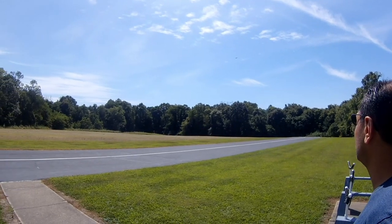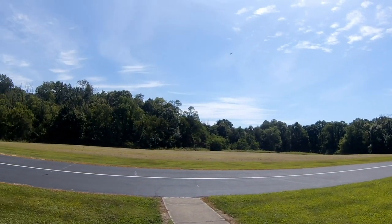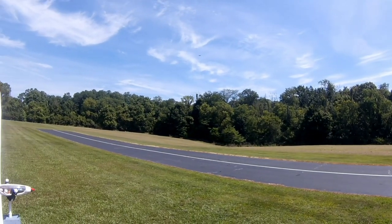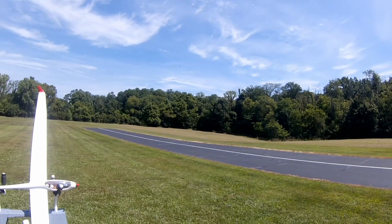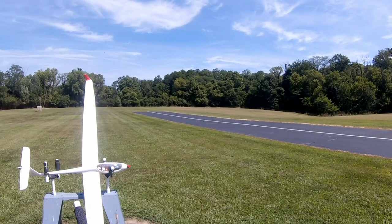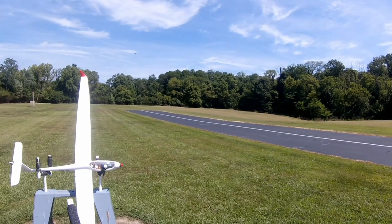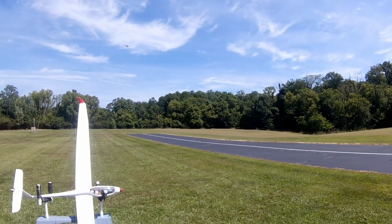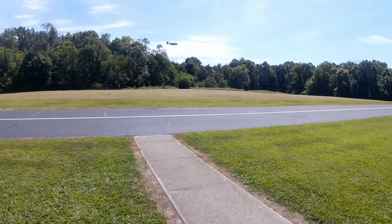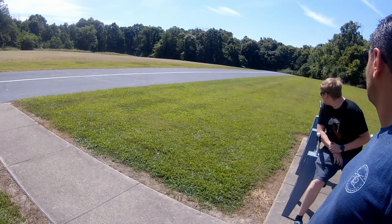Maintain that altitude. Okay, get out. Go ahead and level. Don't drift towards the runway — drift away from it. There you go. Now go ahead and turn onto your base. Nice and easy. There you go. Throttle back. Throttle back. There you go. Springer down. Don't worry about it, you've got plenty.